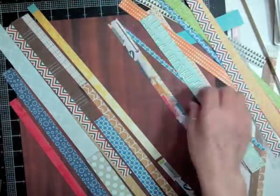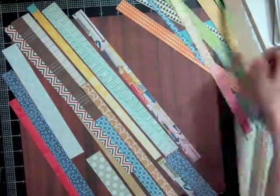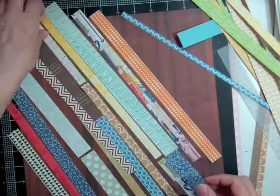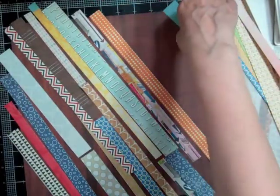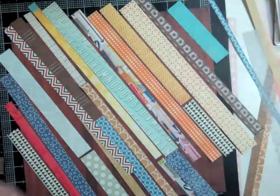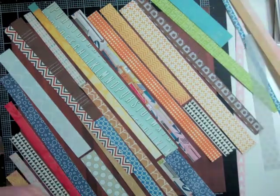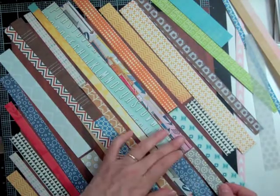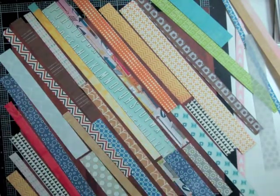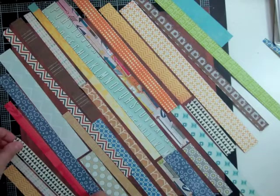I'm just going to keep it with my stuff and use it for the rest of this month and also next month. I cut some strips down of each pattern paper that were in the kit — some of them are three-quarters of an inch, some an inch, an inch and a quarter, and some even a quarter of an inch. I'm just putting the strips diagonally, though that's not necessarily how it's going to sit on my page.